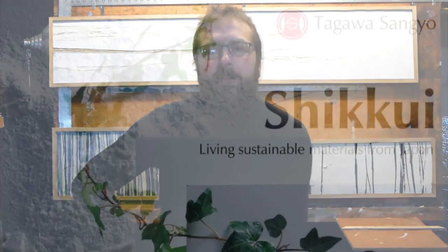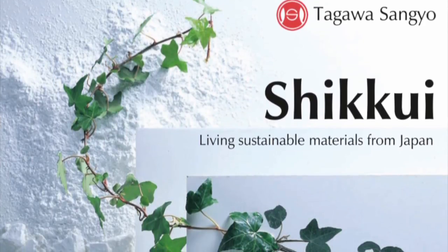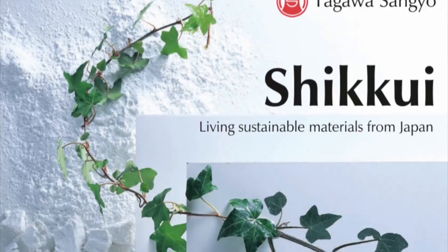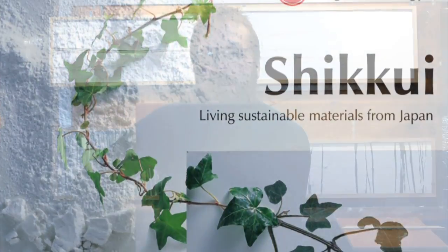Hi, I'm Chris Pothier from ShikuiArt.com. Today I wanted to tell you a little bit about the Japanese plaster Shikui. Shikui has been used for over a thousand years in Japan, and the plaster that I use is the same formula they've been using for that long.